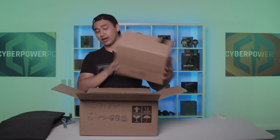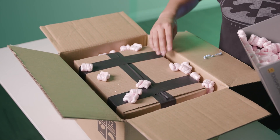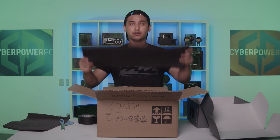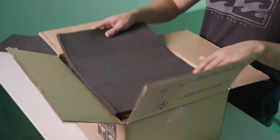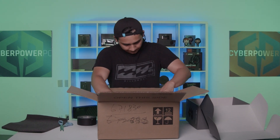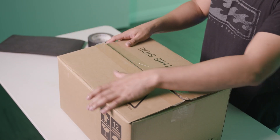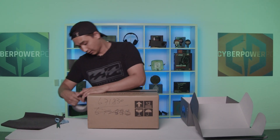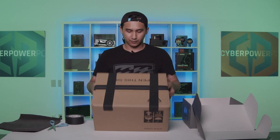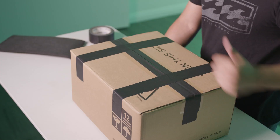We highly, highly recommend that you get a second box and do the same process. Fill the space with packing peanuts, then get some more foam, slide it over the top to cover any excess space, and repeat the taping process across the top just as you did the first box. Now it's ready to be shipped back to us.